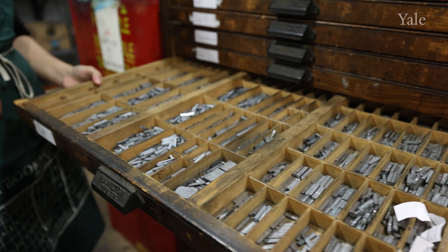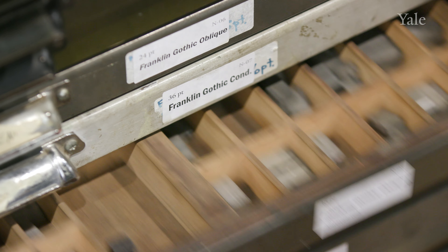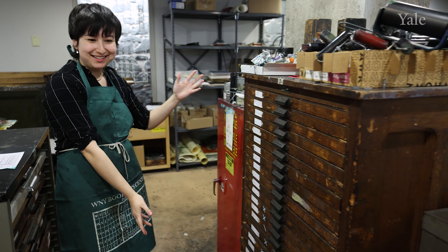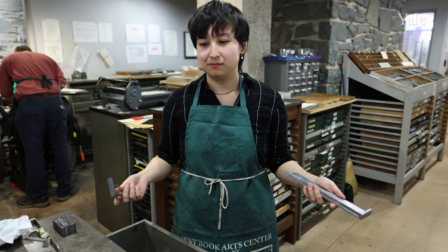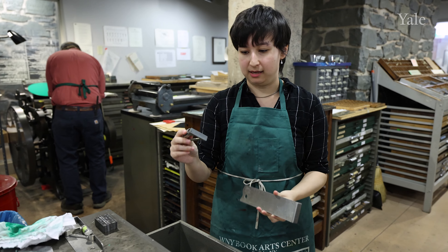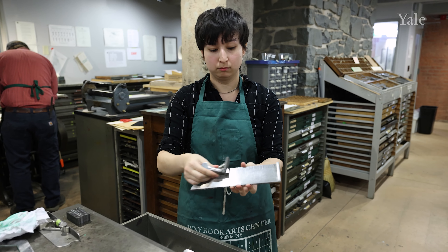The first step of letterpress printing anything with words always starts with type. This is a type case — this is 12 point Centaur — and each of these cases contains one font, and a font is one size and style of a typeface. We have about 385 type cases in here in the cabinets, which would be 385 different fonts.